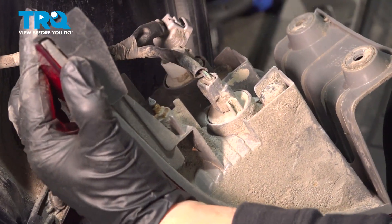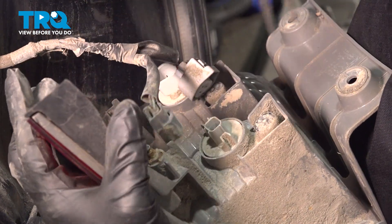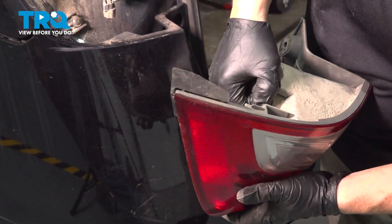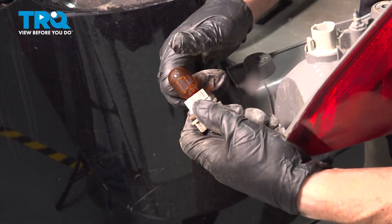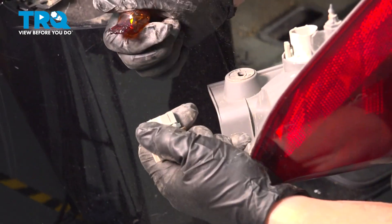All this dirt and sand can use the help of a little pair of pliers. There we go. To remove the turn signal bulb, you're going to grab the socket, turn it counterclockwise, pull the socket out, grab the bulb firmly, and pull and release.